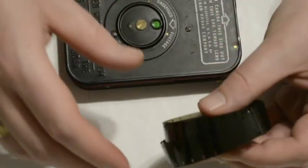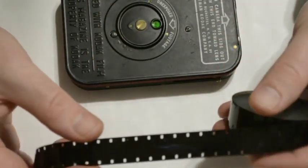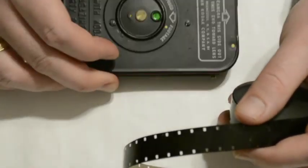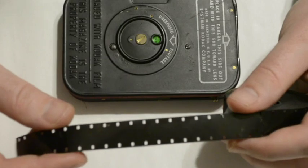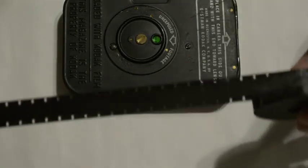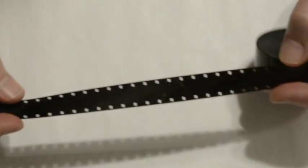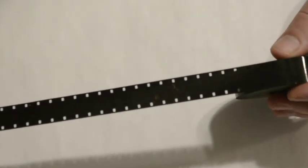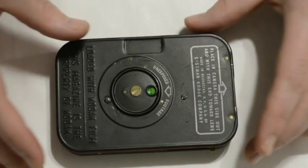Most of the modern 16mm film that's made today is only perforated on one edge, and the magazine can only operate with double perforated 16mm film. Luckily, the FPP has been able to source a number of emulsions in 16mm double perforated film, and that's why we were able to introduce this in so many different emulsion types.